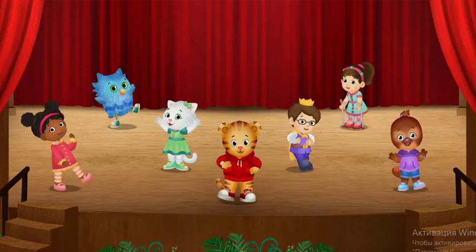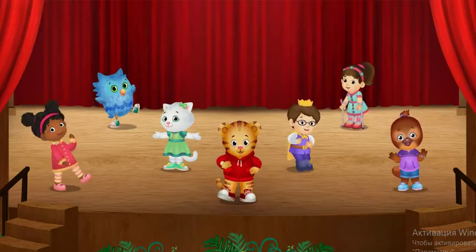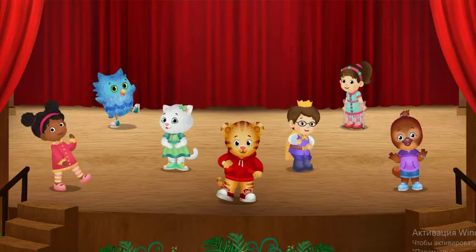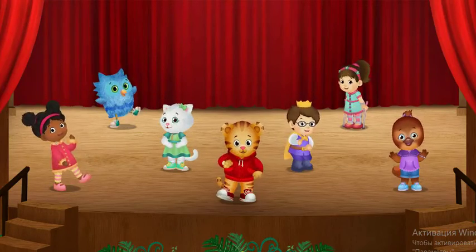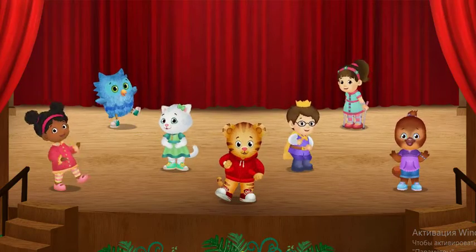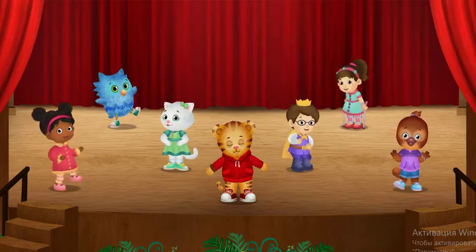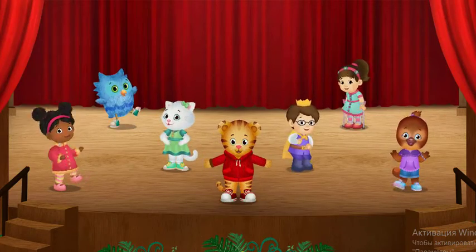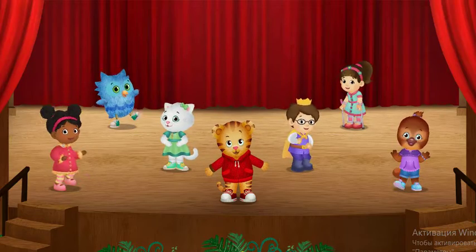That was so, so fun. Would you like to keep dancing? Pick one of us to lead a dance. You can dance with your legs, or your arms, or your eyebrows.